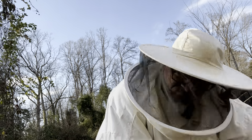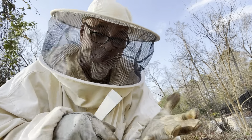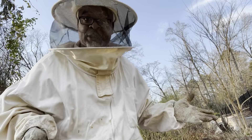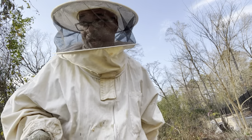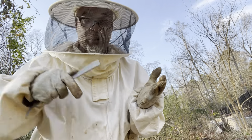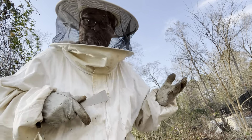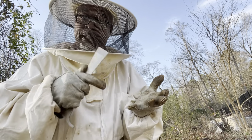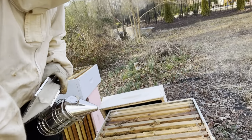I see larvae — okay so I'm done inspecting, I've seen what I needed to see. That's what I was looking for — is she laying eggs? She's super productive right now. I watched her put her butt down in the cell and lay an egg. I'm seeing larvae, plenty of pollen, plenty of nectar, plenty of honey. This is a healthy hive — that's all we're doing now, closing it up.